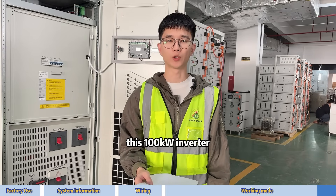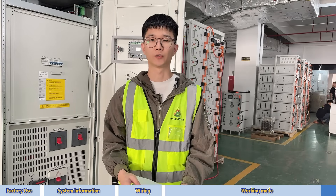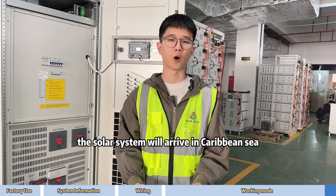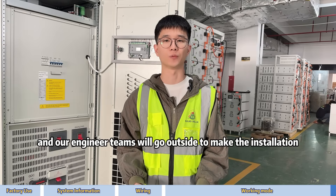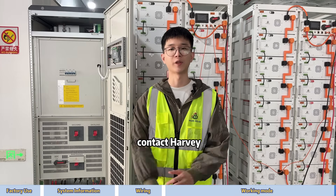This 100 kW inverter and 430 kWh lithium battery solar system will arrive in California in February, and our engineering team will go on-site to handle the installation. If your factory needs a solar system like this, contact Harry.